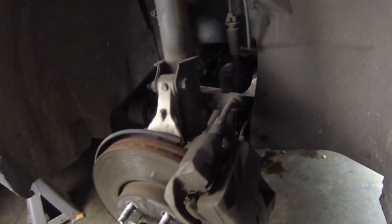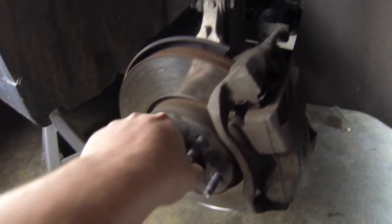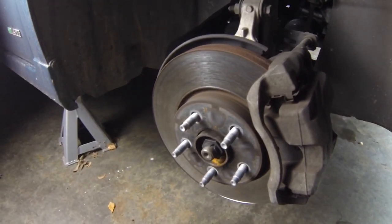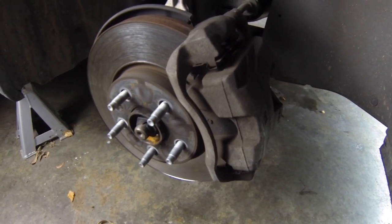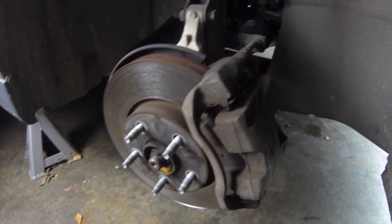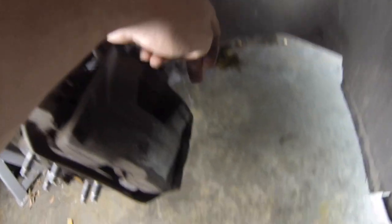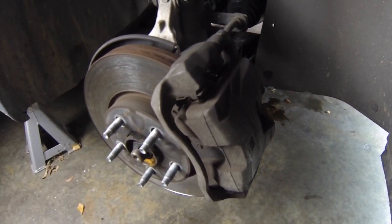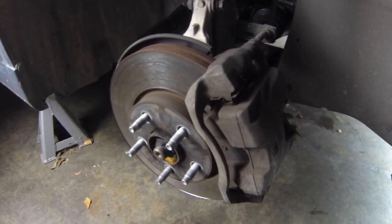I'm going to be taking these calipers off. I've got the front of the car jacked up already, everything's moving pretty freely. I had to loosen the bolts before we jacked the car up, which was a bit of a task. From memory there's just two bolts at the back — one here, one down there — and then we'll slide the caliper off, put the new brake pads in, and move on to the rear.